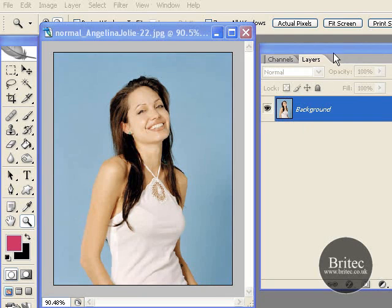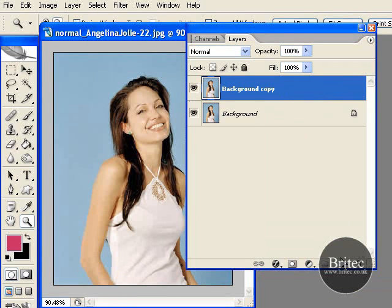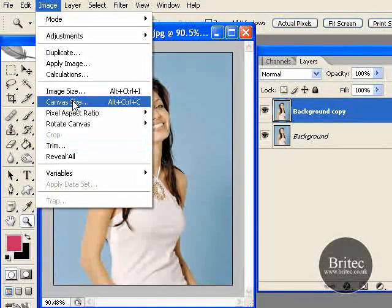First off what we need to do is make a backup copy of our image as always. And then from there we are going to go to Image, Canvas Size.